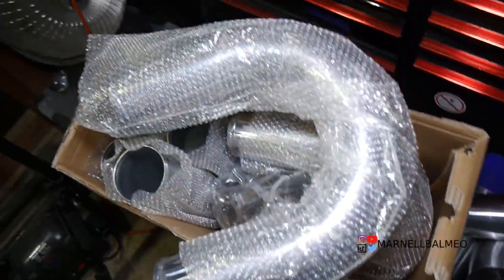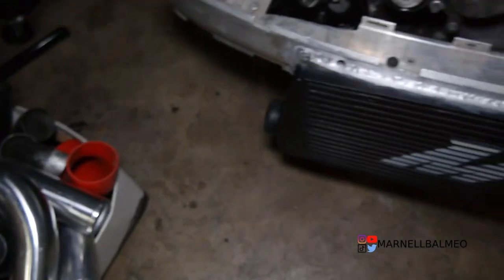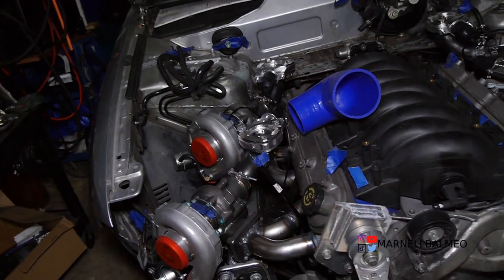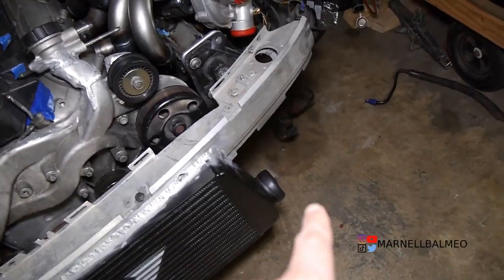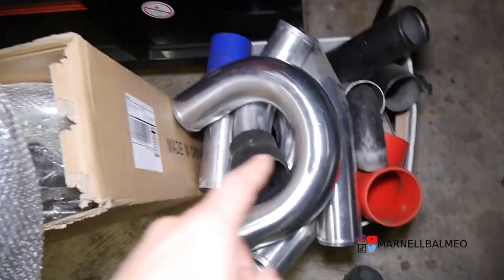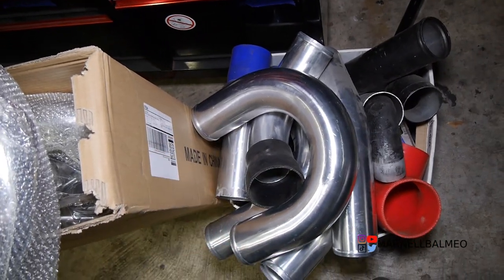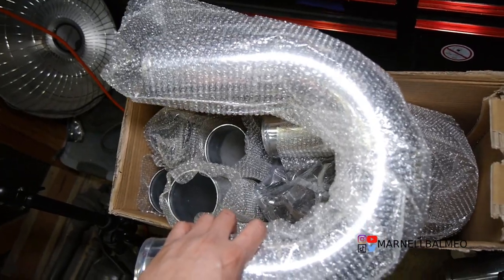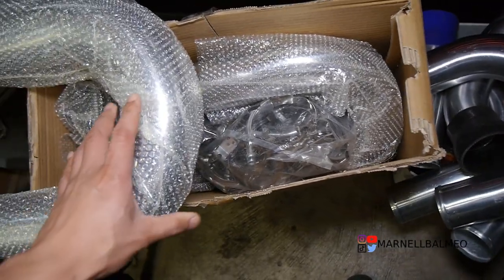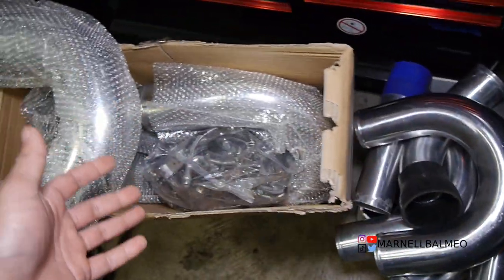I do have a lot of leftover aluminum parts from my last build, but I feel like I'll be short on the bends, especially since I'm going to wrap around and come back out with a little bend right here. I didn't want to run short. I think I could have made what I have work, but it's nice to have extra bends — it won't go to waste because parts like this eventually get used up in the next project.